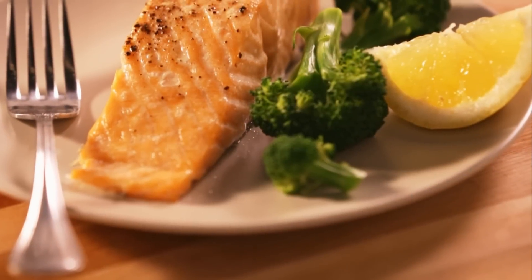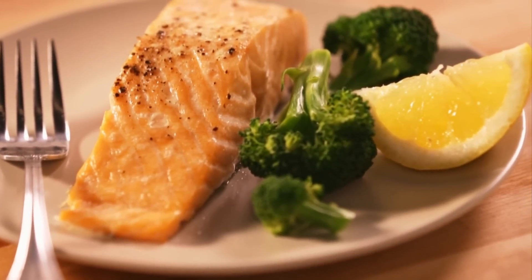Leave the sushi for another day. Today we're showing you how to bake salmon, and we promise you won't be disappointed.